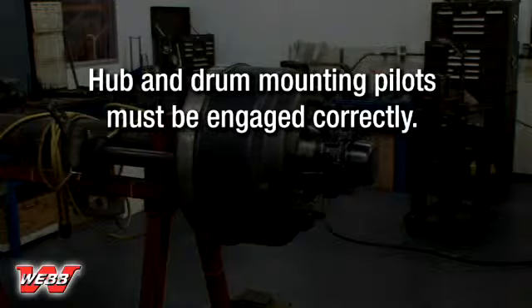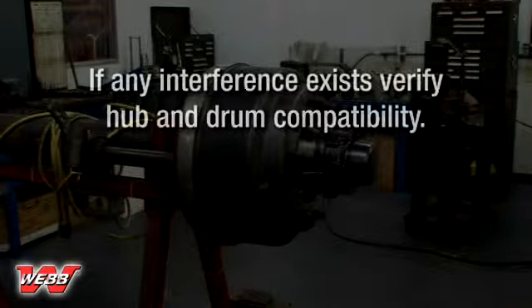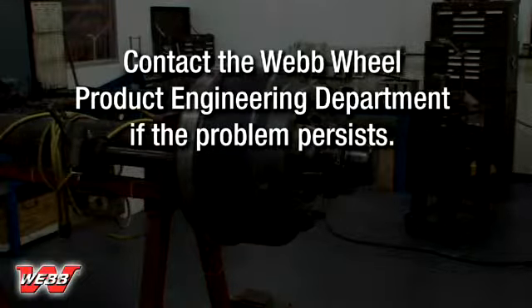Make sure to push the drum against the hub until it is seated over the hub mounting pilot and firmly against the mounting flange with no interference. This is necessary to ensure that the hub and drum mounting pilots have engaged correctly. If any interference exists, verify hub and drum compatibility. Contact the Web Wheel Product Engineering Department if the problem persists.